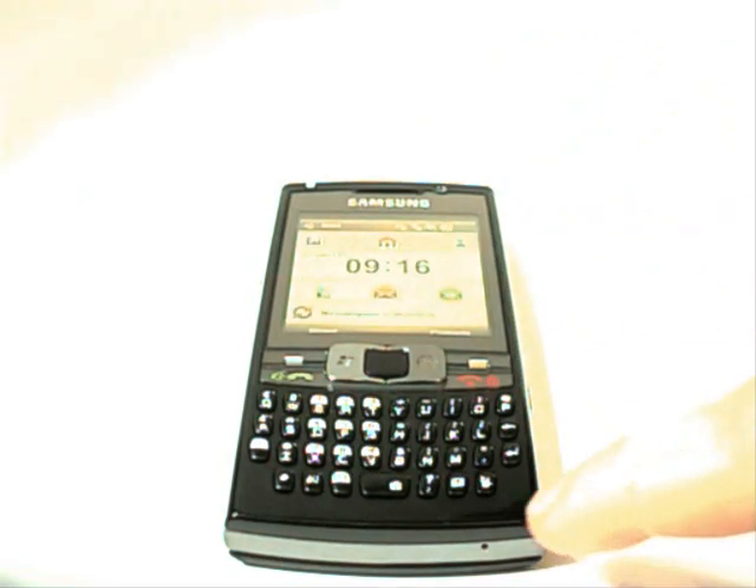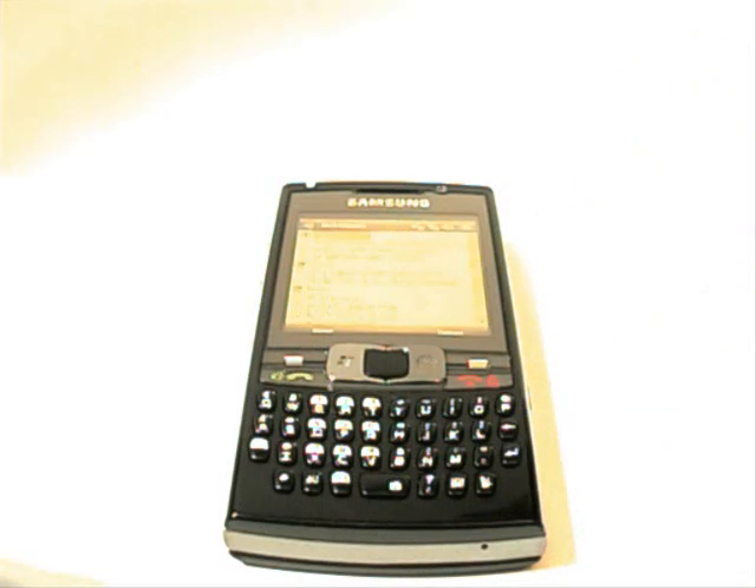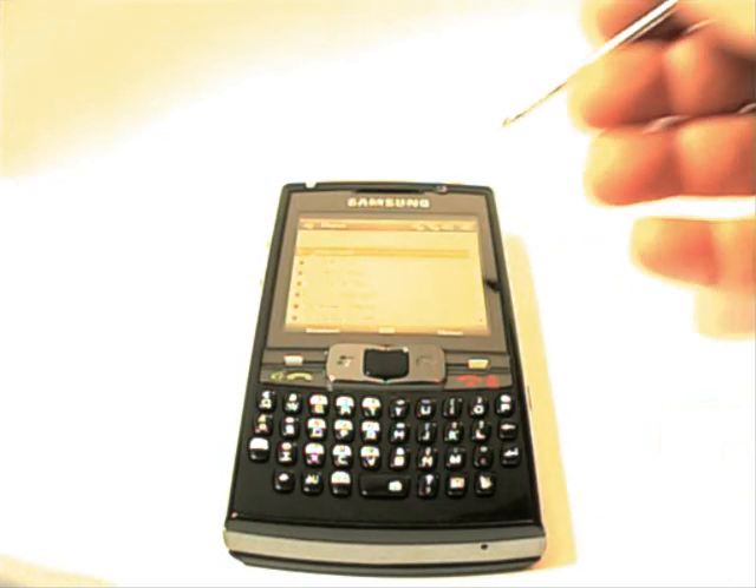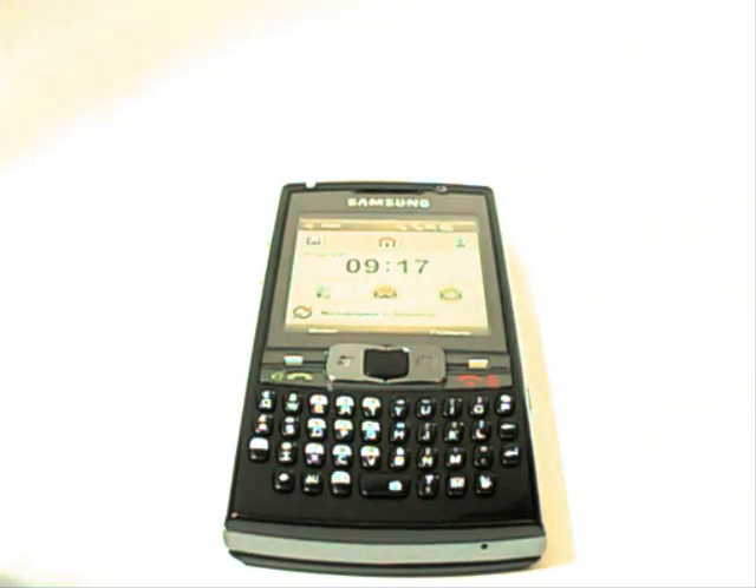I've actually already done this. I pressed the satellite navigation button on this phone and it takes you straight to the RSS reader, and the mail button takes you to phone settings. So yes, fully customizable, no problems at all.